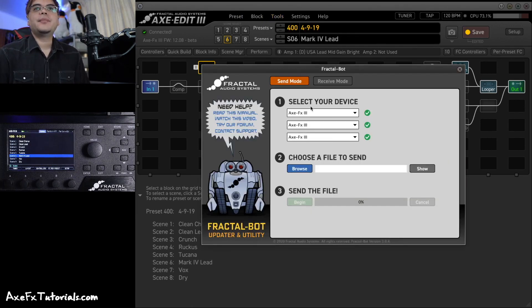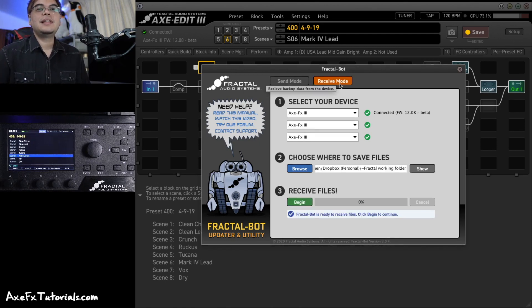Go to Tools and FractalBot and it'll open up right within Axe Edit — you don't need to open up that other program. Send Mode comes first and this is what you'll use to update your firmware, but you always want to use Receive Mode first. Click the Receive Mode tab, make sure your device is selected — in this case AxeFX 3 — then click Browse and go to a folder where you want to save all of this backup data.